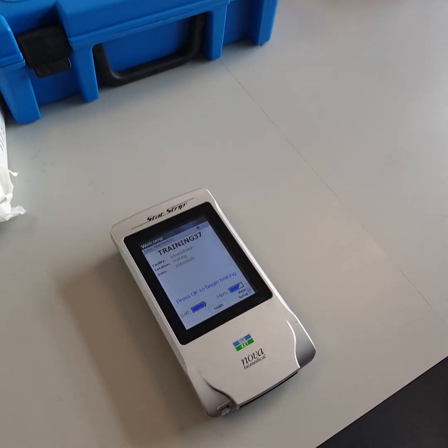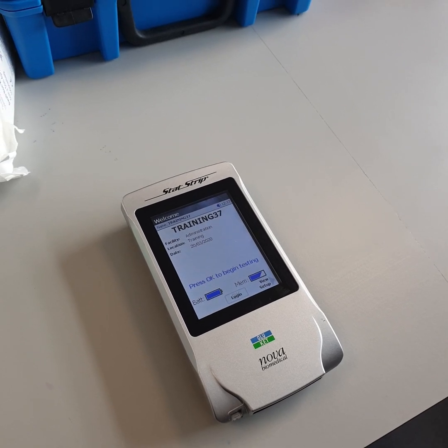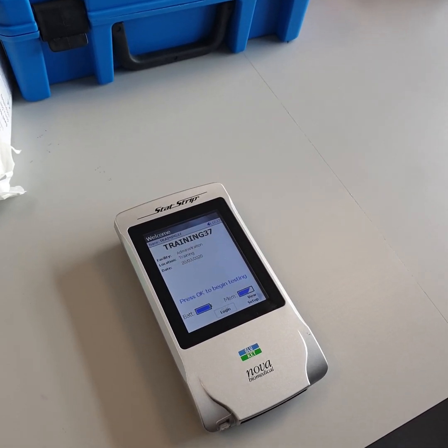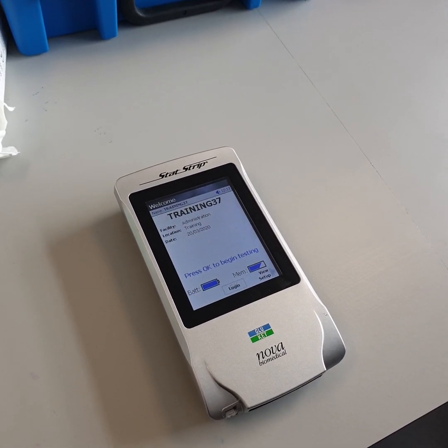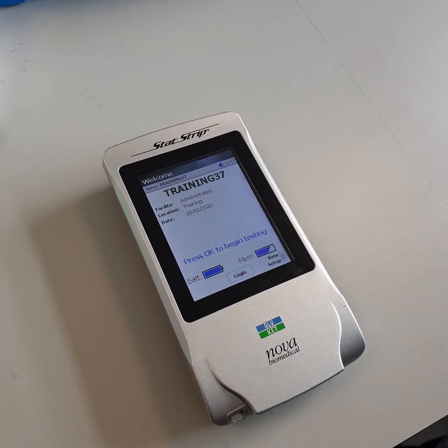Performing glucose quality control on the meter. Quality control is commonly referred to as QC. It's done every 24 hours on every meter. The meter locks out when it's due to have its QC done.